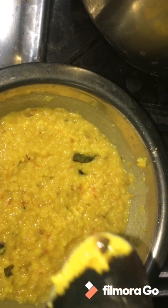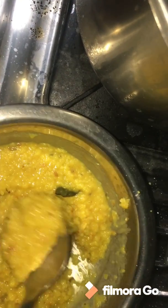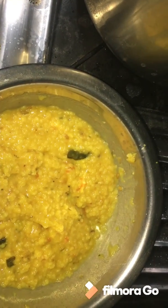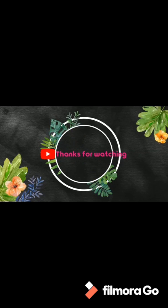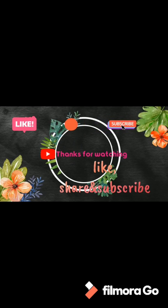With a bit of that mixture added in, if you have a bit of the ingredients ready, that is it. Thank you, thanks for watching this video. Please like, share and subscribe to our channel. Bye bye. Thank you.